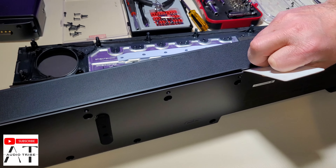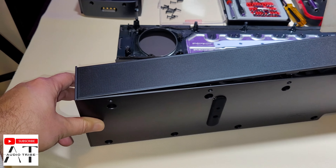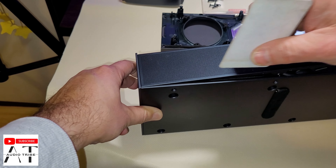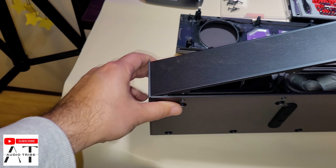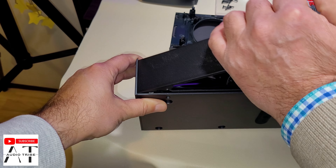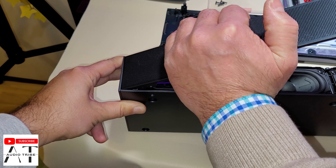We almost did it. The Samsung Q990B was very difficult to tear down, but this is something else — it's a lot easier.